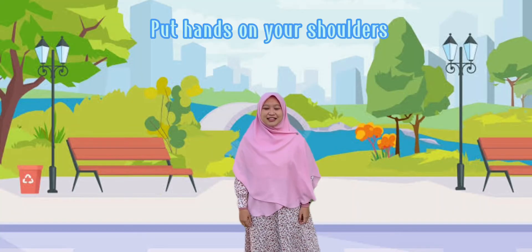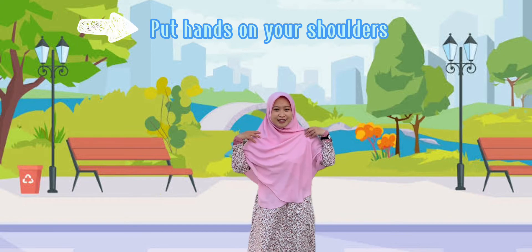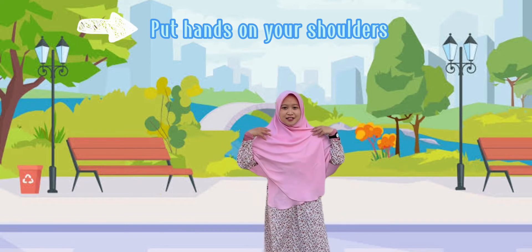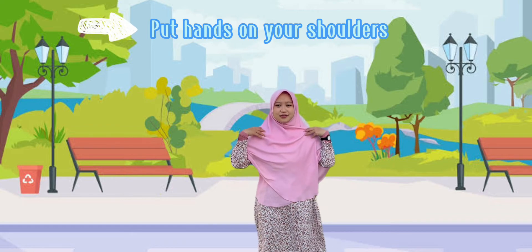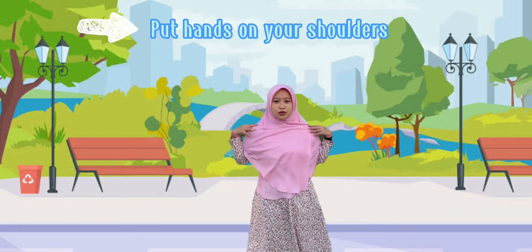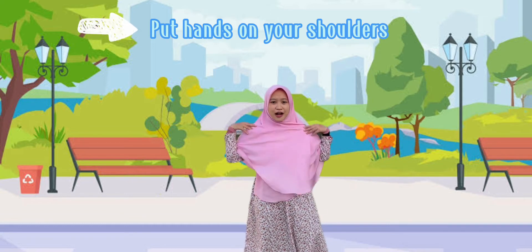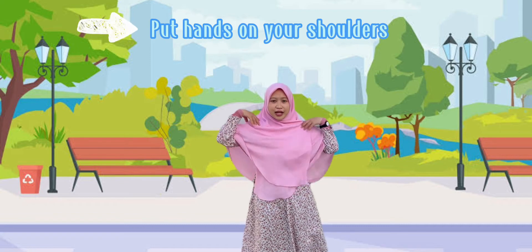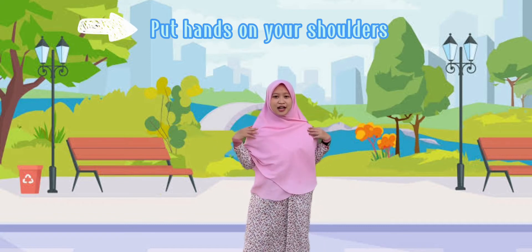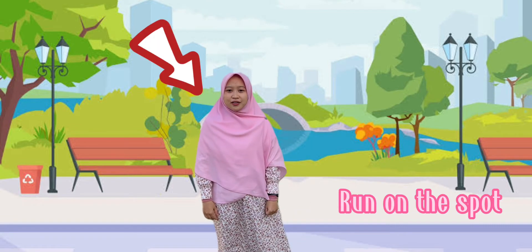After that, we put our hands on your shoulders, then round them. Okay, count until ten. Let's go — one, two, three, four, five, six, seven, eight, nine, ten.